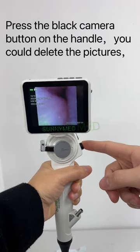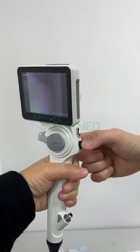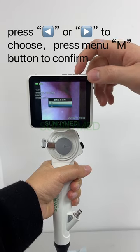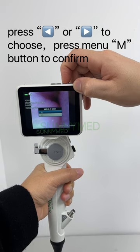Press the black camera button on the handle to delete the pictures. Press 7 for 1 to 5 to choose, then press the menu button to confirm.